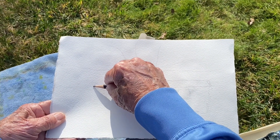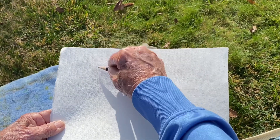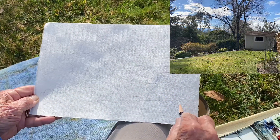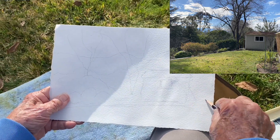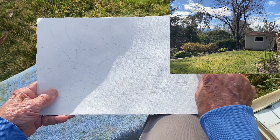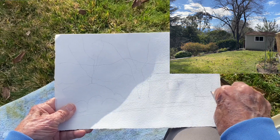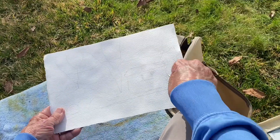Trees going off the page up here, and I'm going to show the lawn going across. Then an evergreen tree over here. So that's basically my composition that I've made up, based on what I can see.